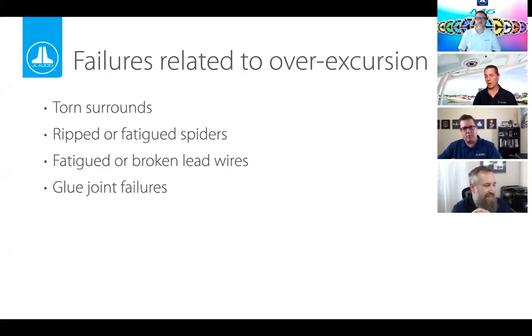What happens if we don't do this right? One of the biggest benefits of a high-pass filter is stopping main speakers from moving too far. If asked to move too far, things can rip, tear, or get stretched out and become fatigued. Think of the suspensions on a car — if you're always hitting bumps, eventually the suspensions will fail and the ride won't be as good. Same with a speaker: if the suspension gets stretched out or fails, the sound will suffer. Over-excursion and improperly set filter frequencies can cause rips, tears, or fatigue.